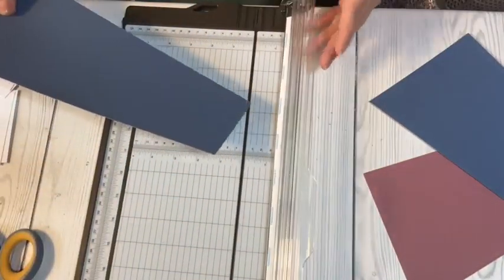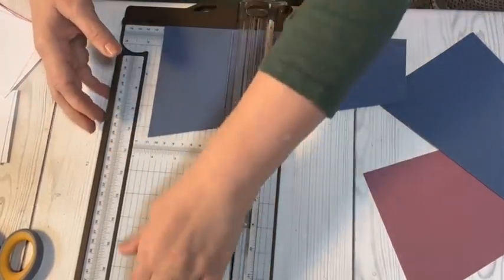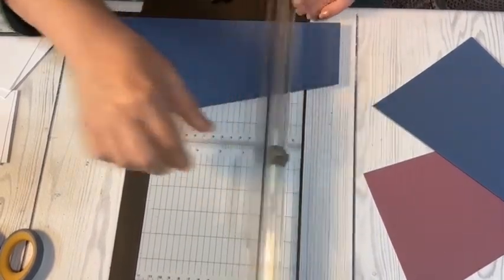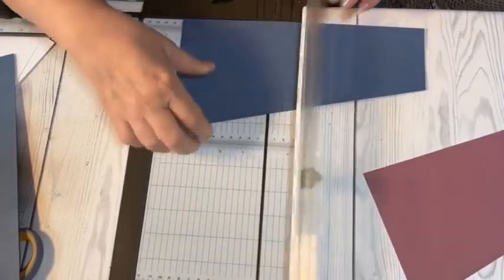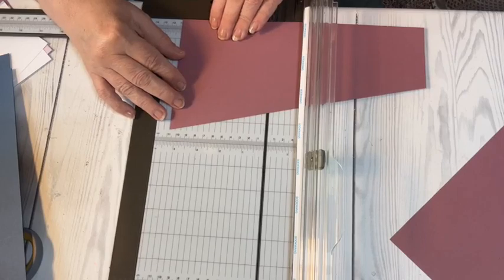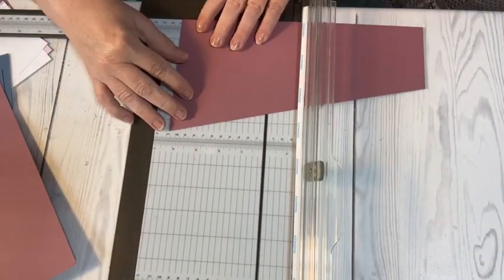Now I want to score these. Starting with the large end to my right, I want to score at four and a quarter. I need my scoring arm out — I'm scoring at four and a quarter and at eight for all four sheets. Four and a quarter and eight for the Misty Moonlight pieces, then four and a quarter and eight for the Moody Mauve pieces as well.